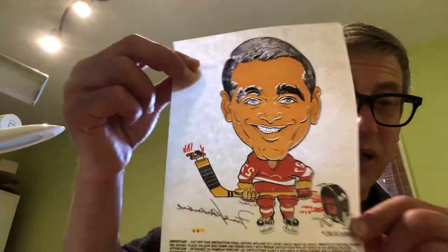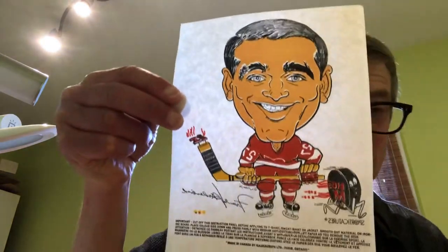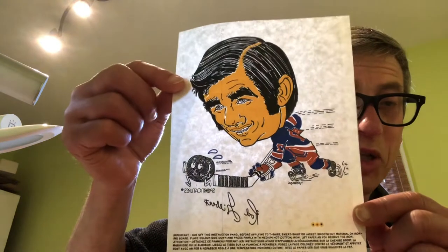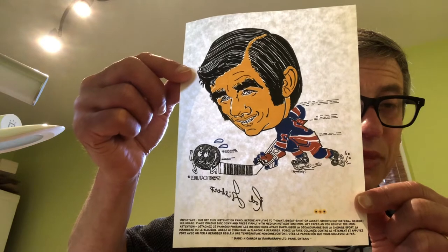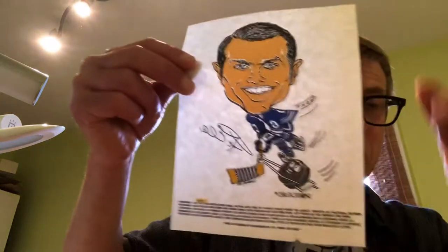There's the Big M, Frank Mahovlich — I think there's fire coming off of Frank's blade — just amazing detail on these. I love caricatures. It's something that is sadly not really a thing anymore, unless you're going through Central Park or something. There's Rod Gilbert — I didn't know Rod had such bushy eyebrows. I guess we'd have to ask Mr. Palkowski about that, but that's the takeaway on Rod's image.